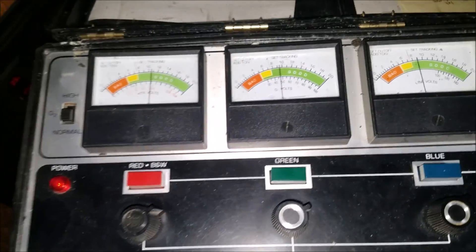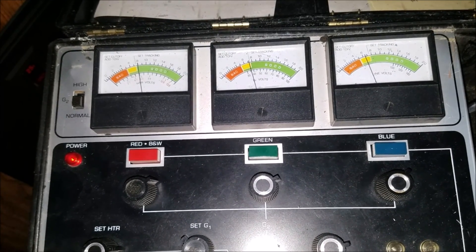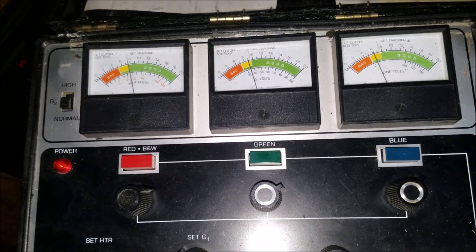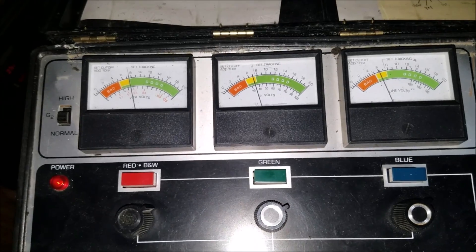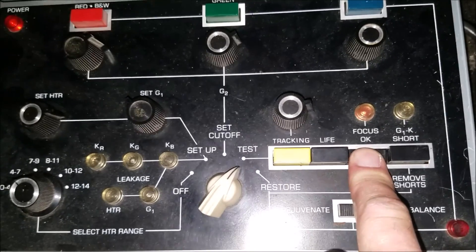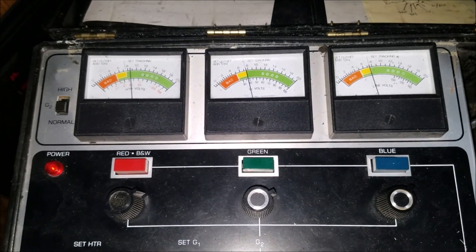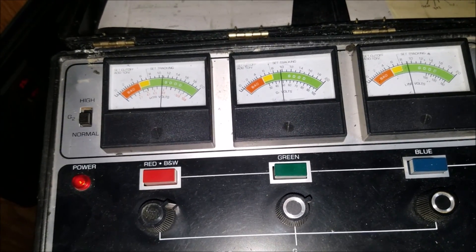Now let's check the life of the tube. We're going to hold down the life button here and wait until the needles stabilize. You can see some of the projected life of the guns there. Blue gun — not looking quite as good as the other two. But overall, pretty good. Now the last test we're going to do is press the focus button. The lamp glows if the connection is good, and you can see we've got a glowing lamp there. So overall, the condition of this monitor is okay — not amazing, but it seems to be pretty good.